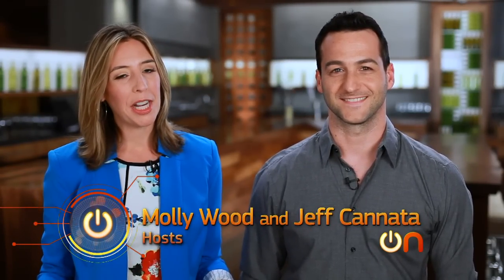Welcome to Always On. I am Molly Woods. And I'm Jeff Cannata. This is the show where we take a look at the tech that's part of your life and your future. It is official, people — big phones are the next big thing. And one of those big, big phones is LG's Optimus G Pro. We have one in the studio to unbox, so let's get right to it.